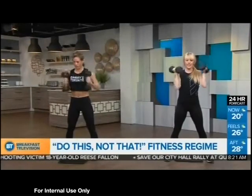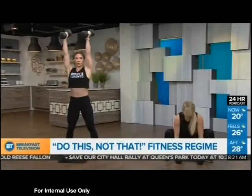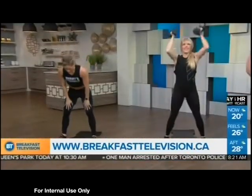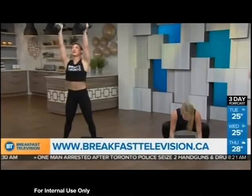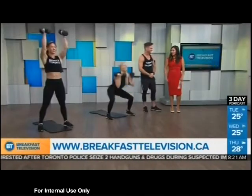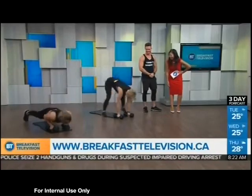For more tips head to breakfasttelevision.ca. These are all moves you should do on the one day a week you can't make it to Barry's to burn a thousand calories — 55 minutes and you can do all of this at home. It's a tough workout; it's not easy!